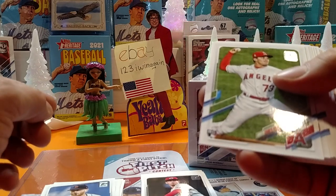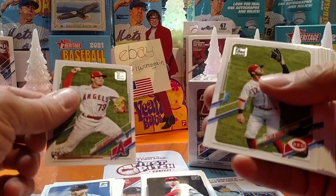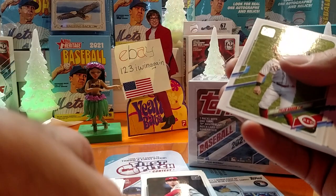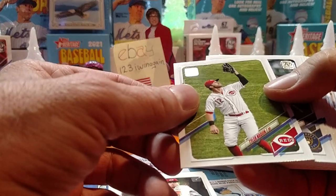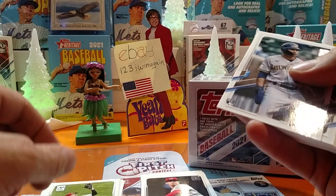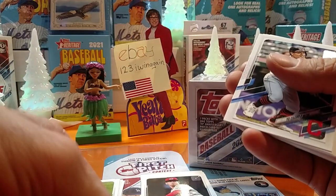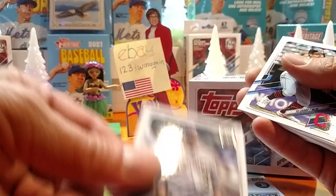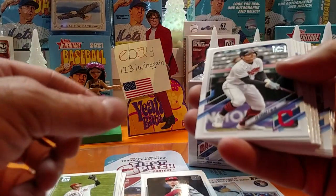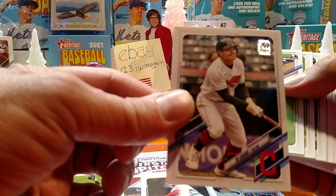Chris Rodriguez. I guess I did have a Krispy Kreme donut. Tyler Aquin. Corey Ray — rookie, Milwaukee. Got his mitten on. I love them mittens. I really love when they capture them in a photo. There's Yu Chang, Cleveland Indians.